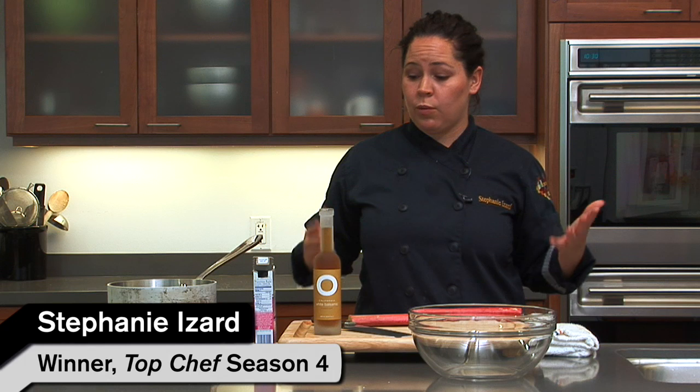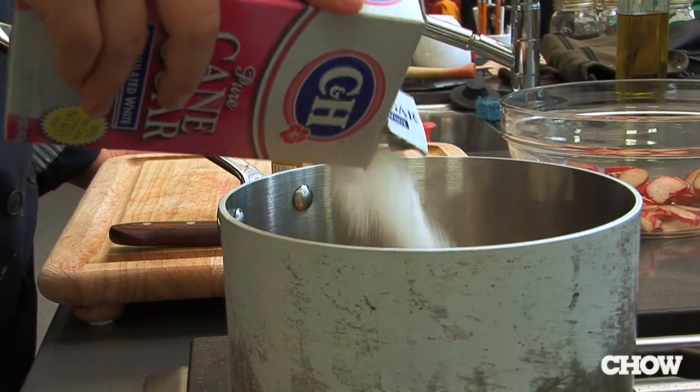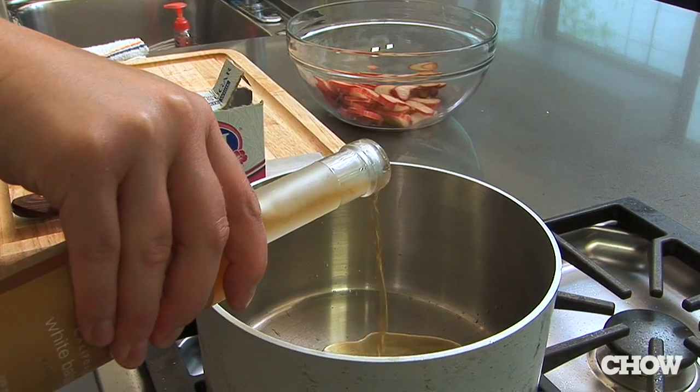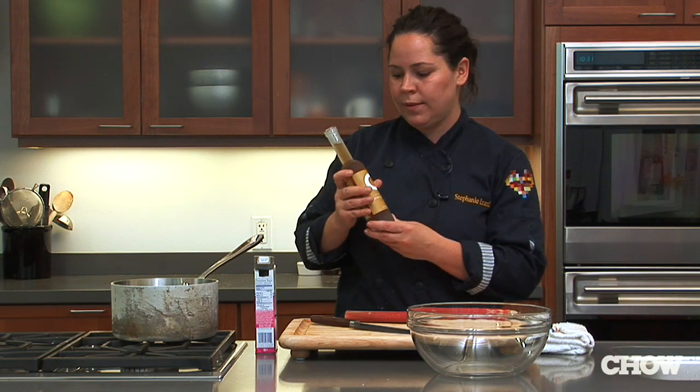I love the flavor of pickled vegetables, and one way you can do it in just a couple of minutes is called quick pickling. All you use is one part sugar to two parts of vinegar. I like to use white balsamic vinegar because it doesn't have too strong of a flavor — it's nice and sweet.